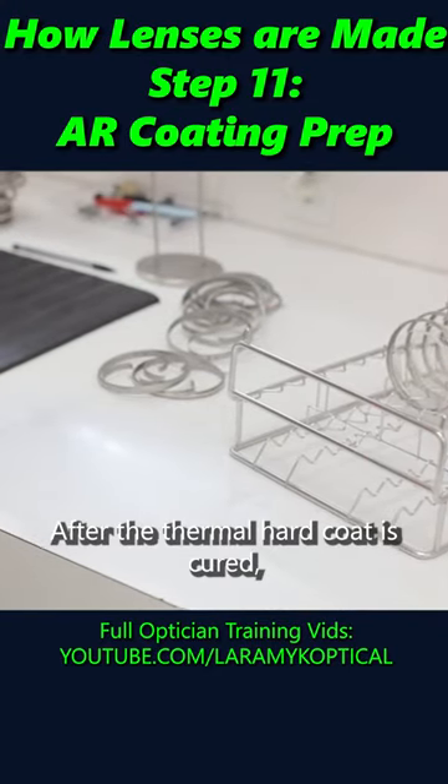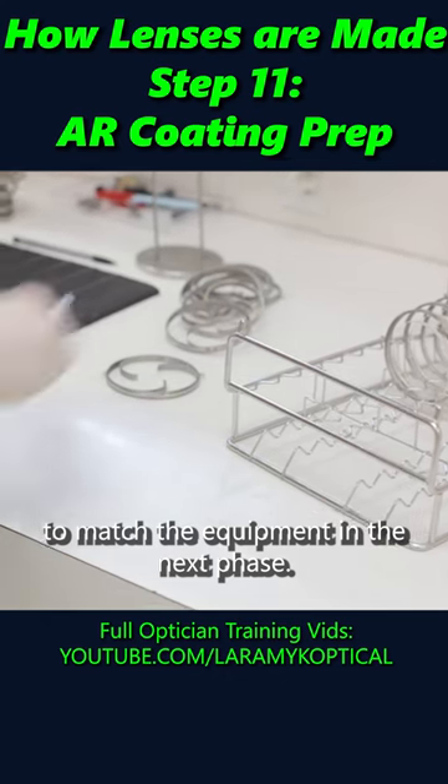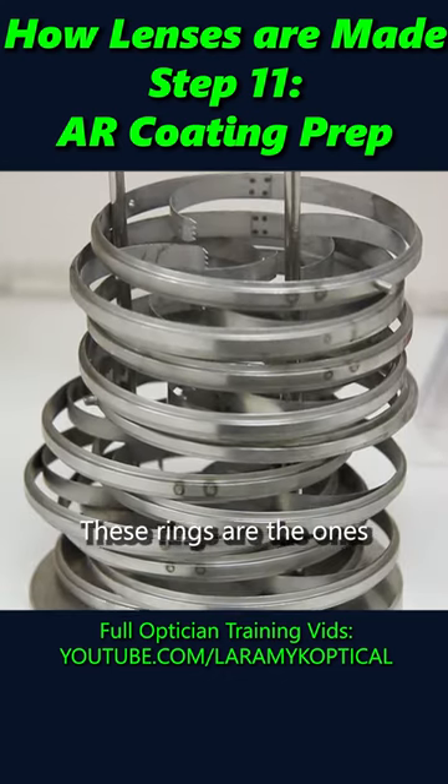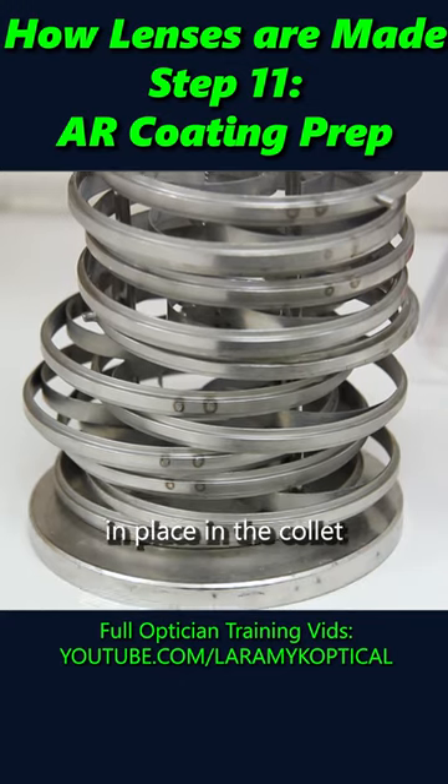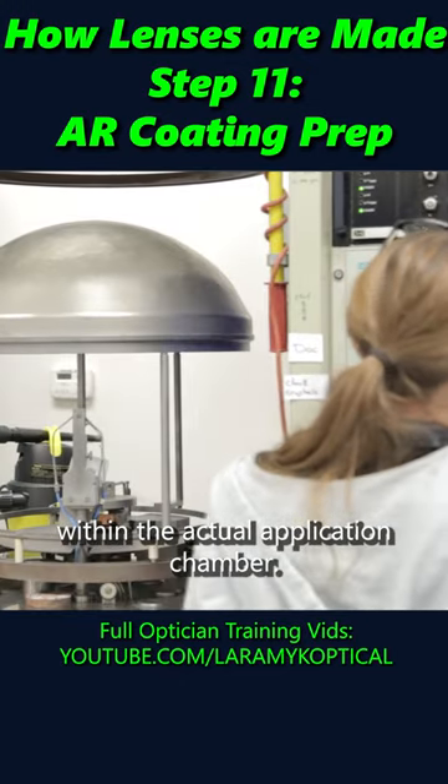After the thermal hard coat is cured, each lens must be re-ringed to match the equipment in the next phase. These rings are the ones that will hold the lens in place in the collet within the actual application chamber.